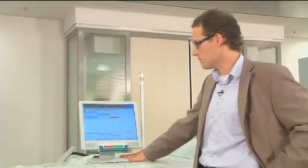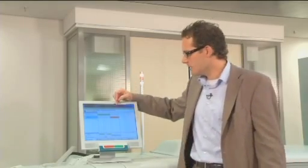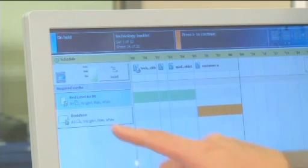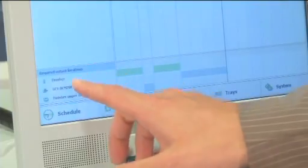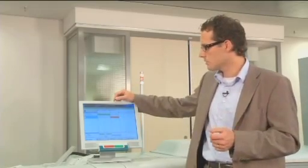To make the Océ VariPrint 4120 a true production machine, Océ designed a unique, easy-to-use user interface. The true power lies in the unique scheduler of the user interface: it indicates how long the machine needs to produce the jobs sent to the queue, which media is required, and which finishing is addressed. The color-coded bars tell the operator what to do to keep the machine running unattended as long as possible.